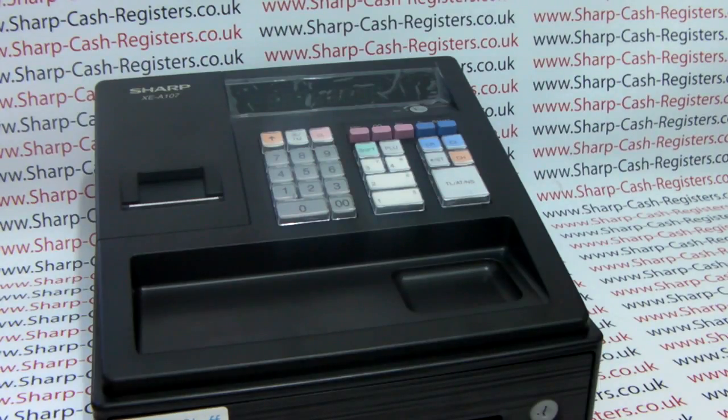This video is brought to you by Sharphelp.co.uk and shows you how to set your XCA 107 up out of the box.